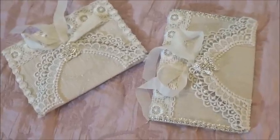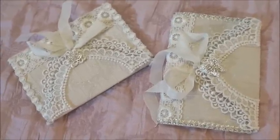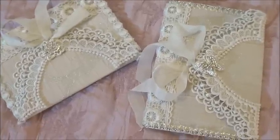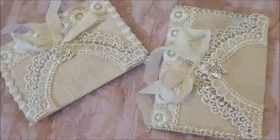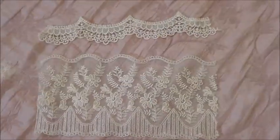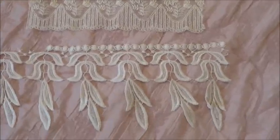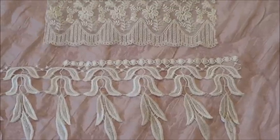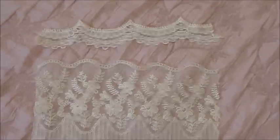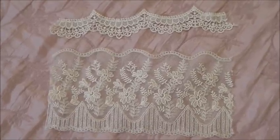This is the second project I made. This is a lace notebook or notebook holder, and I will show you some of the laces I've used on it now. These are some of the laces and trims used on the notebook. Some of the things used in both of my projects I've used them all, so I can't show you them unfortunately.